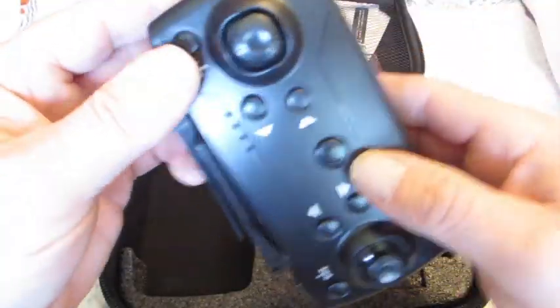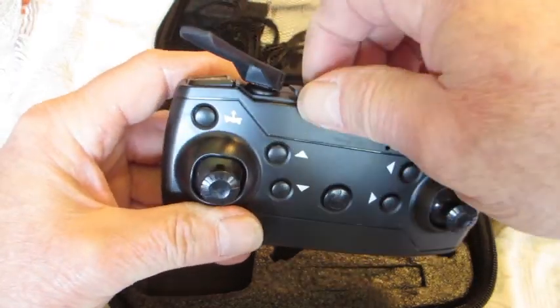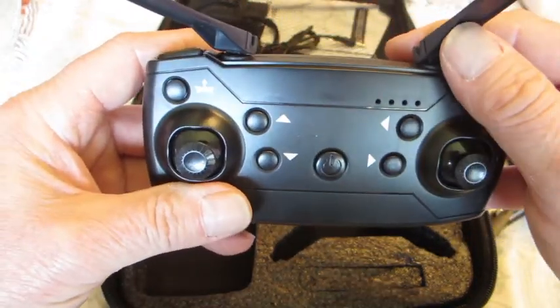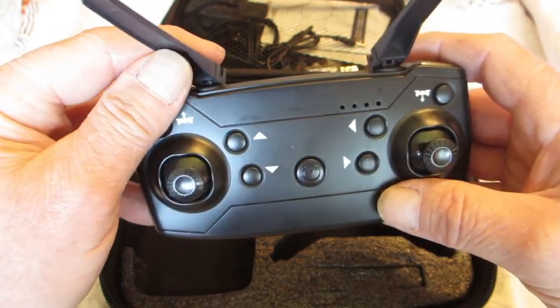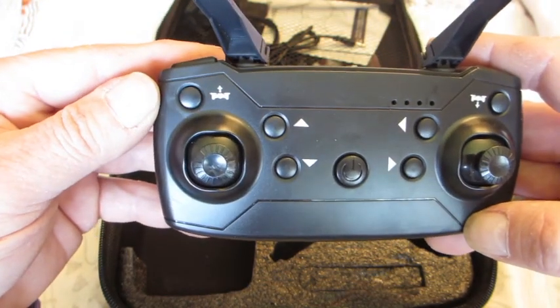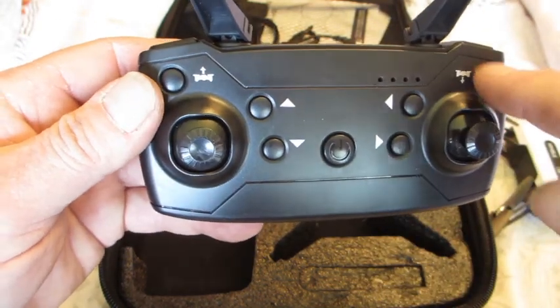Next is the controller. Does that controller look familiar to you? It looks just like the CSJX4 by Global, and also the E68 — they've both got the exact same controllers. But the differences are that the buttons mean different things.